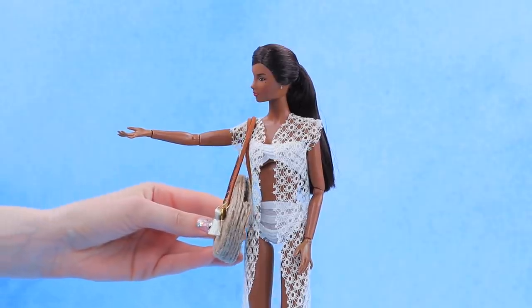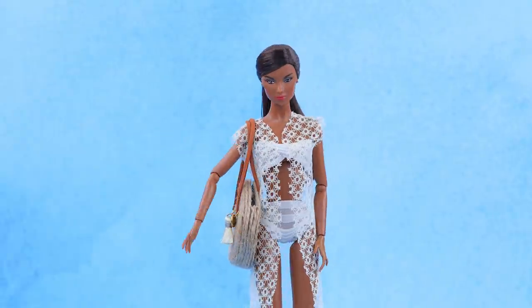Don't forget your beach bag! I've been dreaming about something like this!